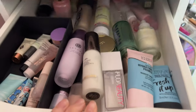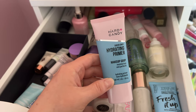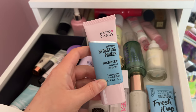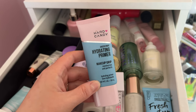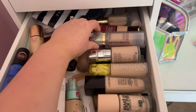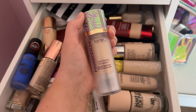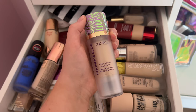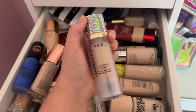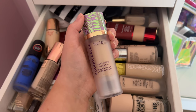We're gonna start up here with primer and I actually want to give this one a go again — the Hard Candy Sheer Envy Hydrating Primer. I've only used this two times and I've liked it so far, but I just haven't gotten my full thoughts on it. For foundation, I want to give the Tarte Foundcealer another go as well. I was watching one of my older get ready with me's and I was using this and realized I haven't reached for that foundation in so long.